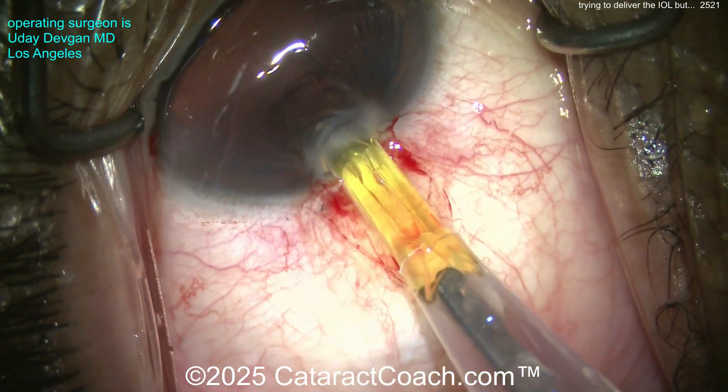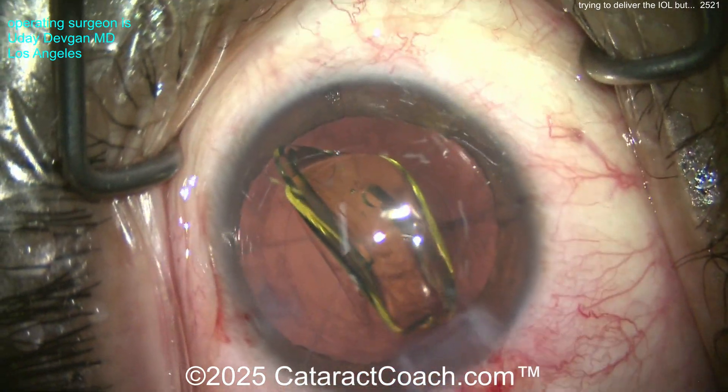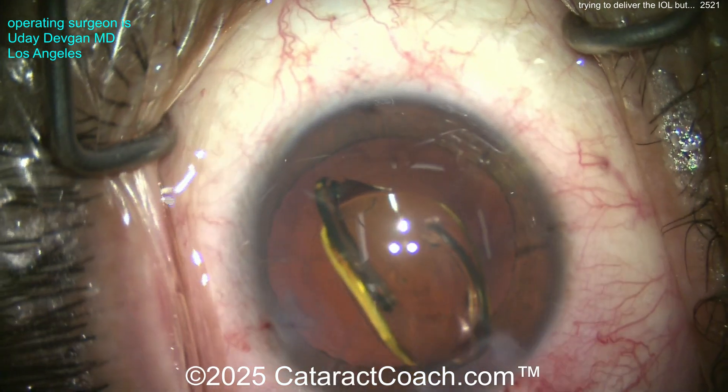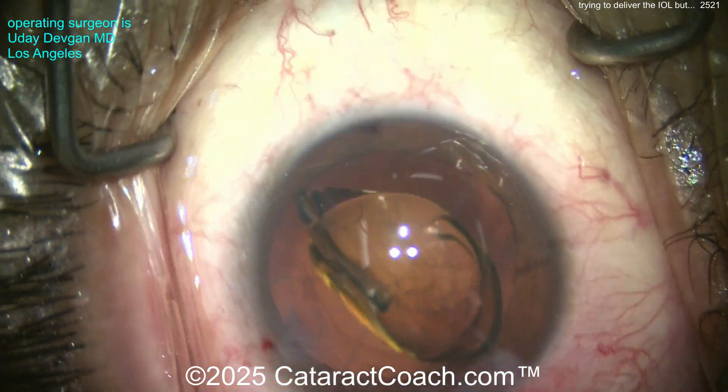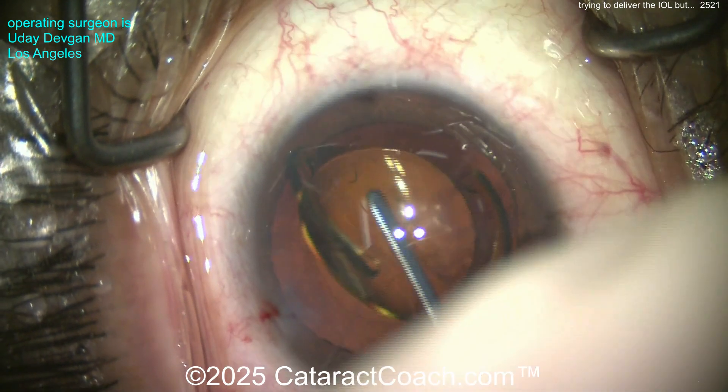Now look — we can get the lens in, and I'm going to be a lot more gentle here. As soon as the lens gets in the eye, put the eye back in primary position. There we go — get that delivered in there. Whoosh, okay!